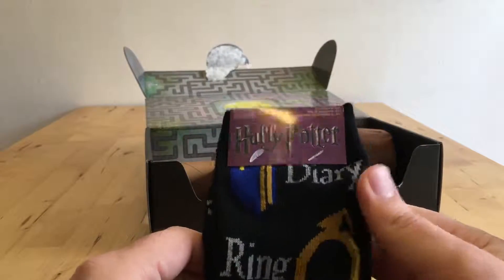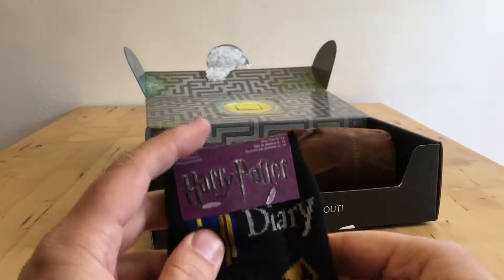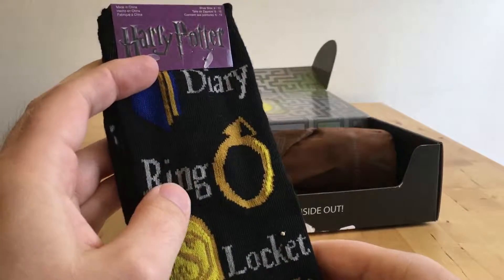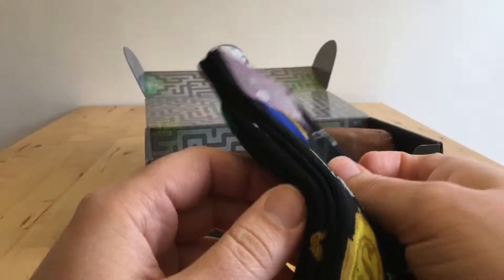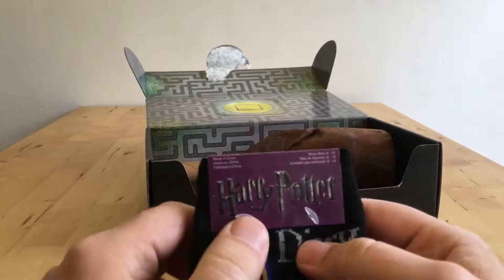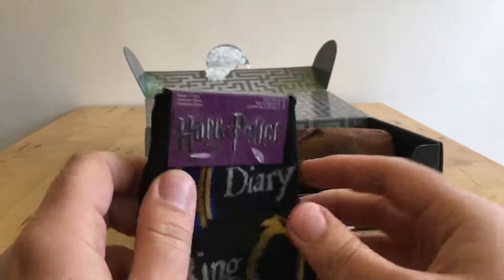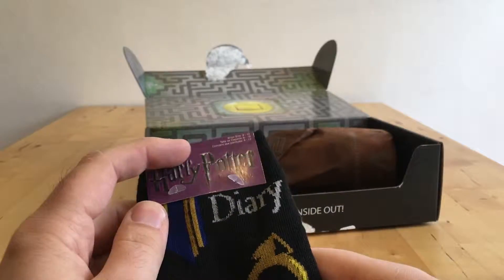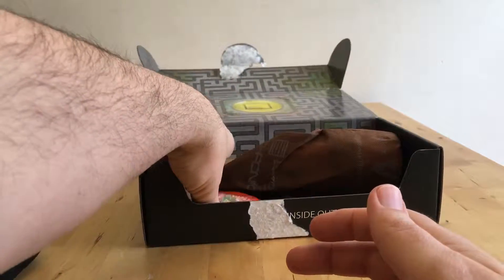Socks. These are going to be really short going on. Shoe size 6 to 12, but I bet they're really small — a little bit stretchy though. Diary, ring, locket, cup — those would be the Horcruxes. Cheapie socks, not particularly great. They are Harry Potter and officially licensed and made in China. But they're not really a nice design, are they? And if it's officially licensed, why do they look so crap? I'm not impressed with that.